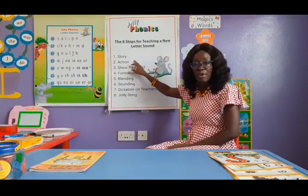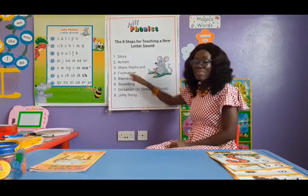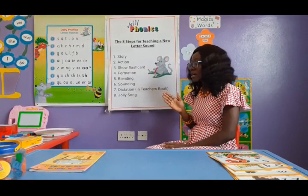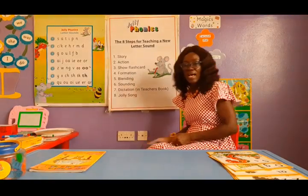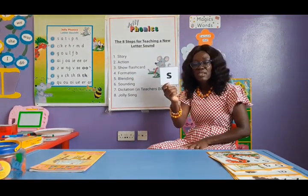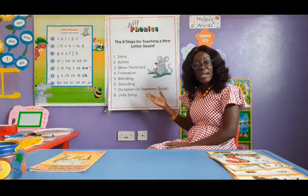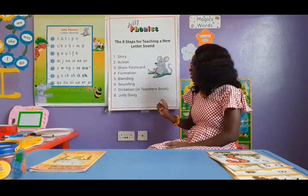We are going to read a story, and the story would emphasize the sound we are teaching for that day. We are going to teach them the action, which is done within the story. Then we are going to show them a flashcard — for example, if we are teaching the sound 'ssss,' I show them the letter that represents it. Then we teach formation: how to write the letter, with the correct start point and where to end.